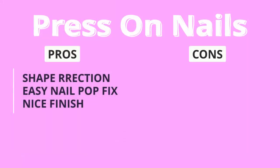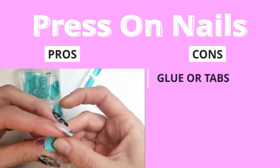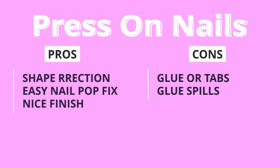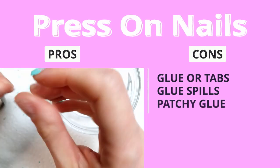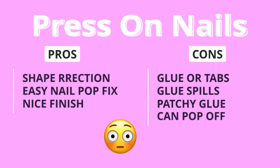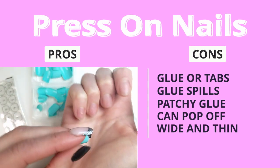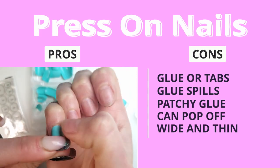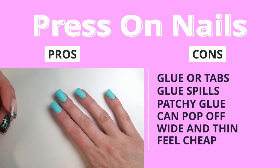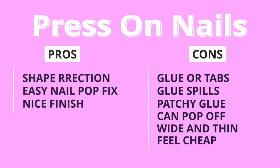However, press-ons have quite a few things I don't favor. Number one is the use of glue or sticky tabs — most nail glues have toxic ingredients, and tabs just feel weird. During application, excess glue spills out, messing up the finish. Glue under the fake nail may be patchy, allowing water in and creating an environment for bacteria to grow. Press-on nails can pop off at potentially very awkward moments. They're quite thin and wide — they have to be wide enough to cover the nail but thin enough not to look bulky, which makes them look flat. And last but not least, they feel like wearing plastic on my nails — kind of cheap. A good solid nail extension makes you feel like a queen; these did not.